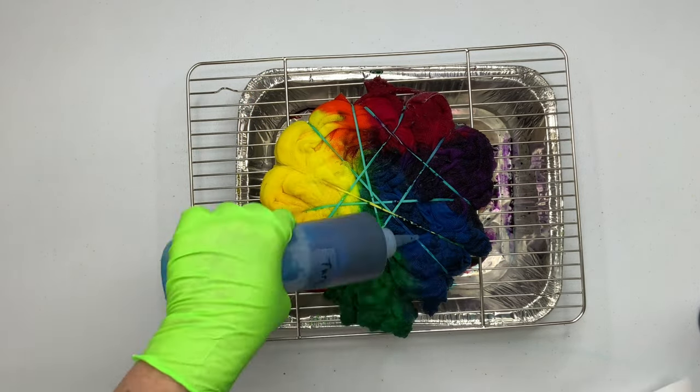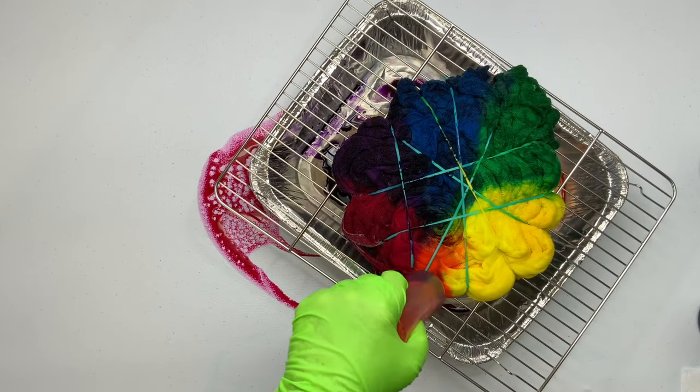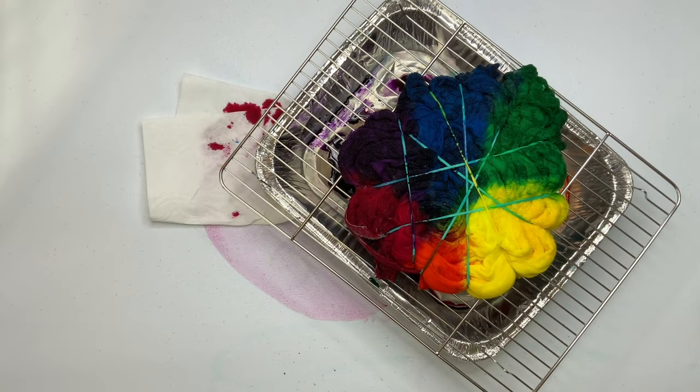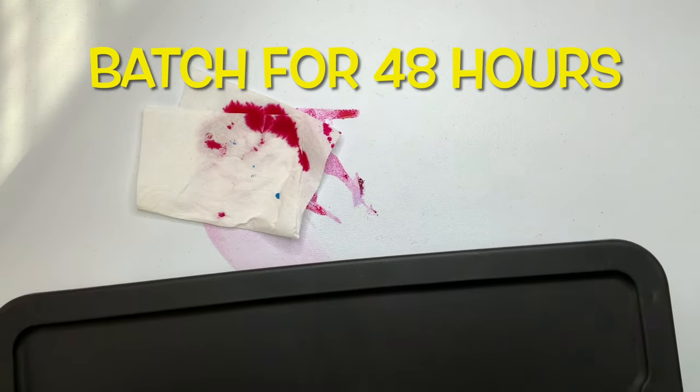These foil pans from the dollar store will leak after a few uses, so it's really important that you put them inside a plastic tote or something, because you do not want to come back the next day and find that your project has leaked all over the place. Then you want to cover it and let it batch for 48 hours.